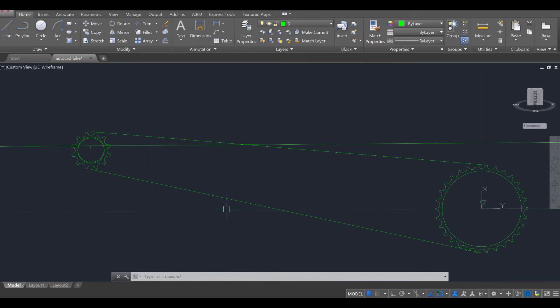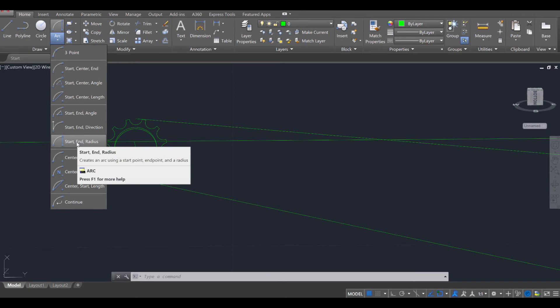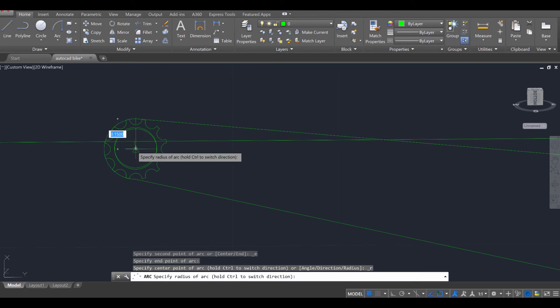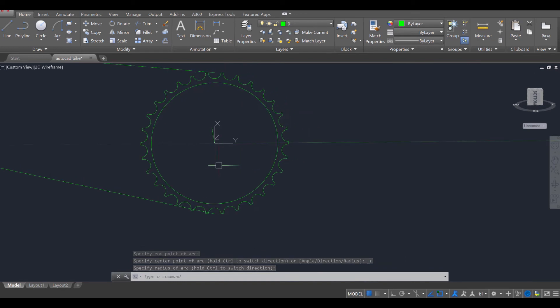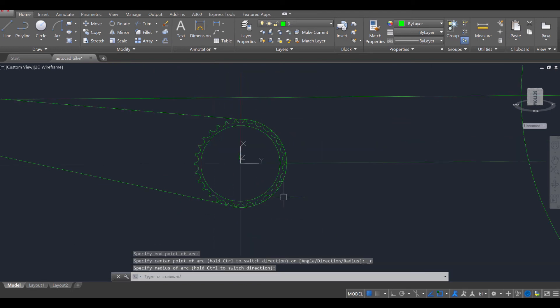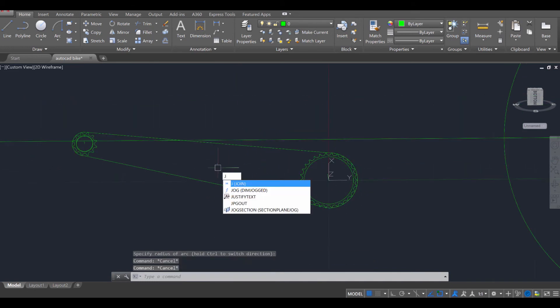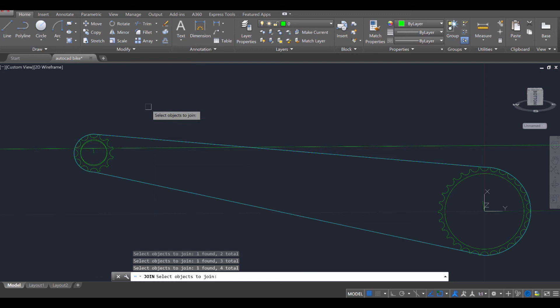Now let's go ahead and join these two lines together. Use a special type of arc called the start-end radius arc. Select that, go from one point to start-end, then head to the radius and click there — it should combine those. Do the same on the other side: arc, start-end radius, like that, to combine those together. Press escape twice and use the join command, enter, to select the four lines that make up the entire chain. Press enter, and it should convert them over to a spline. Now we can create the chain.